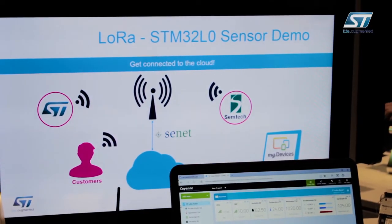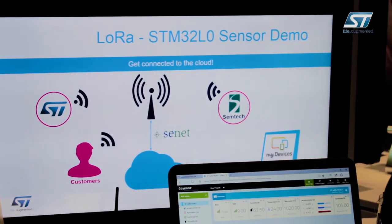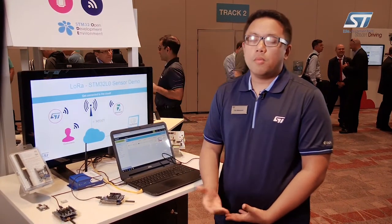Periodically with a 10-second refresh, the data is then displayed on our dashboard via my devices. One node is connected to one base station and then connected to our gateway. Other applications like asset trackers can take advantage of the low power with the long range capability that LoRa offers.